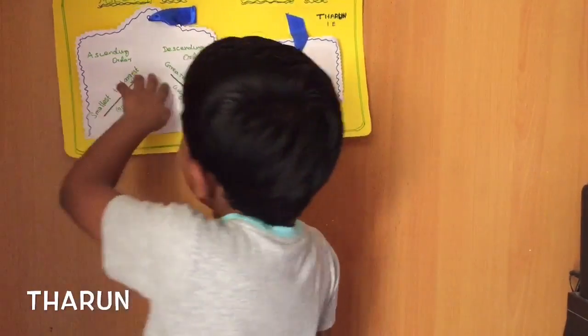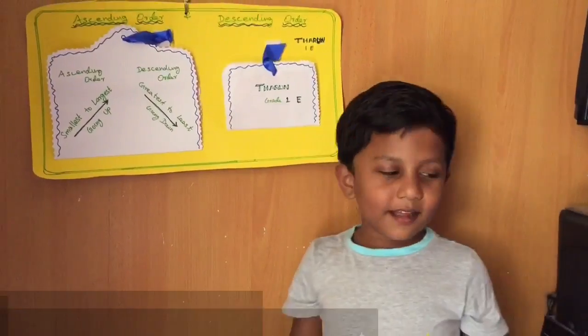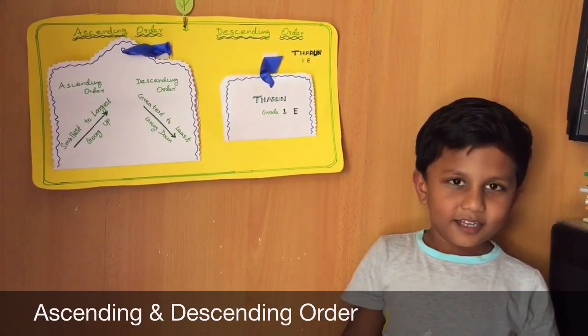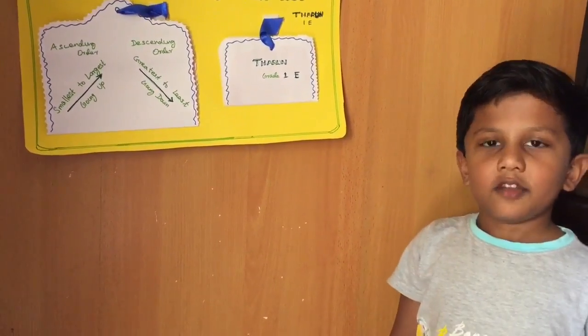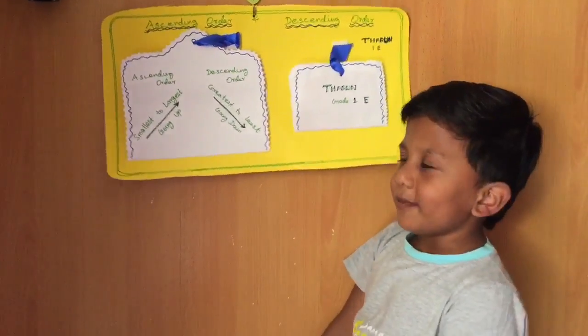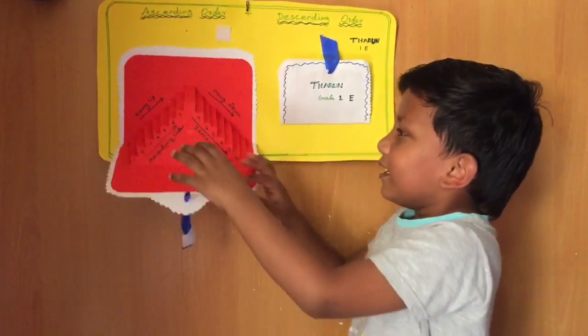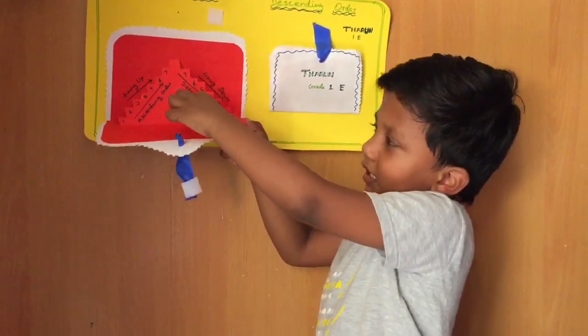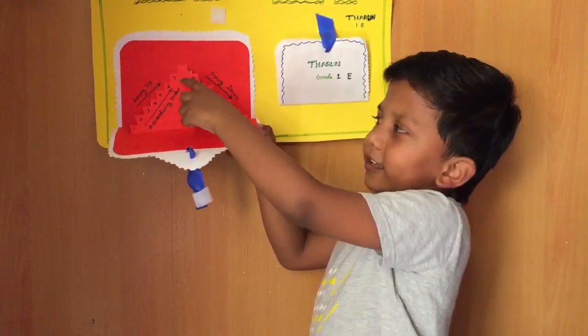My name is Tadun. I'm going to tell you about ascending on it — standing on it from smallest to biggest. Descending on it from biggest to smallest. It is standing on it going up, and descending on it going down.